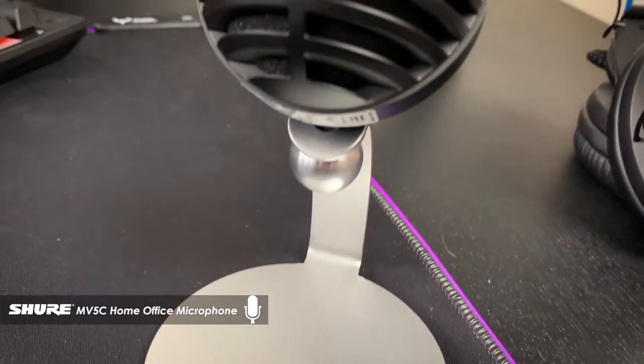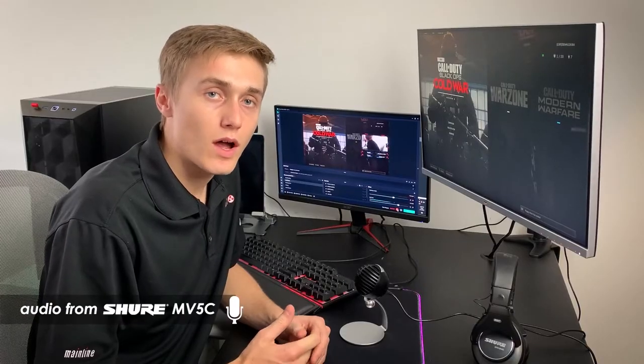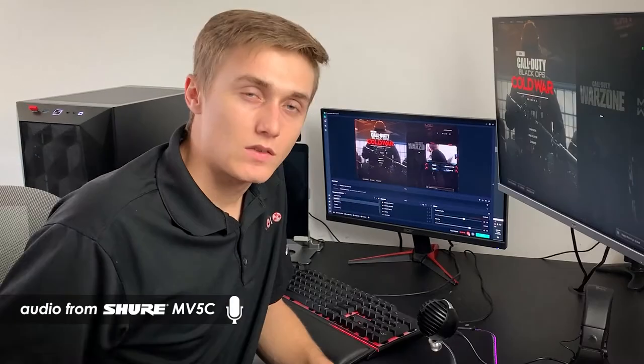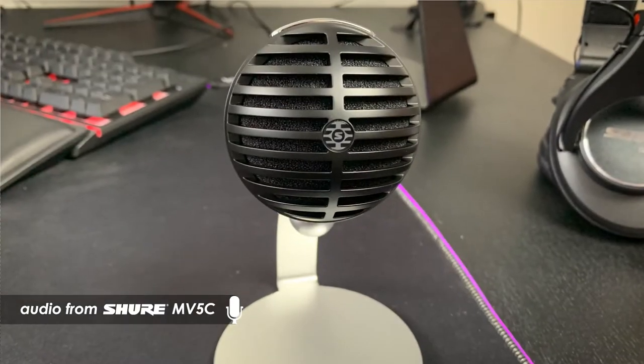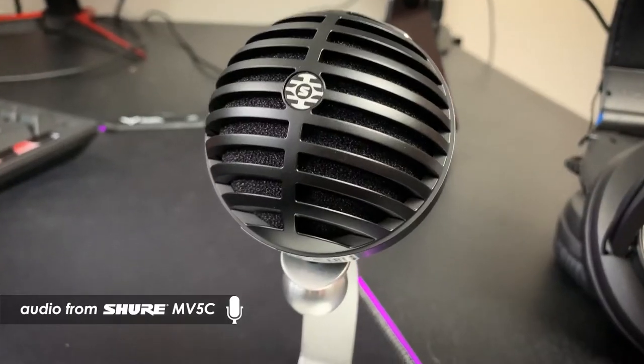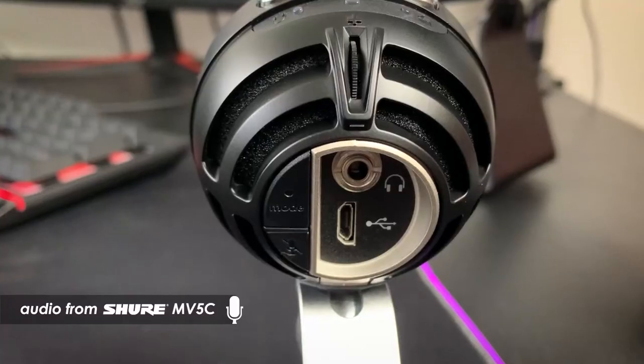Here we have the Shure MV5C, which is the MOTIV line's most affordable option that still provides great quality audio for your content creation needs. The MV5C may seem a little small, but it packs a punch in its compact form. It still has a toggle mute button, adjustable gain, and a speech enhancement mode to give you the highest quality audio at an affordable price.